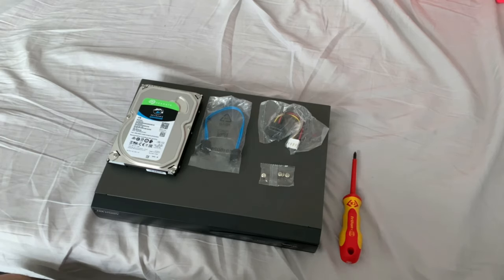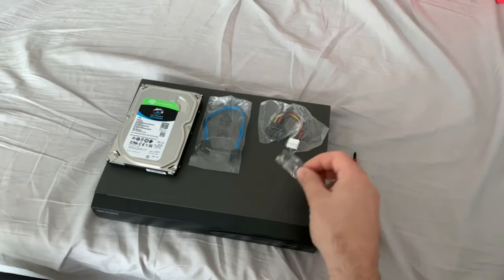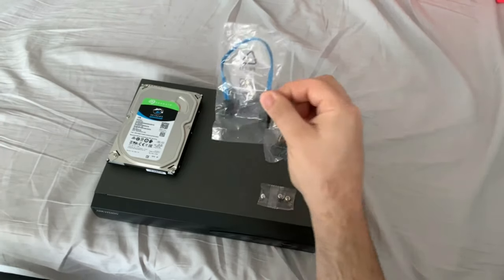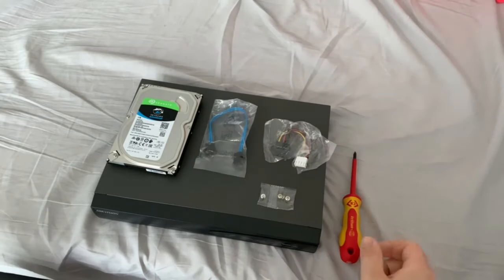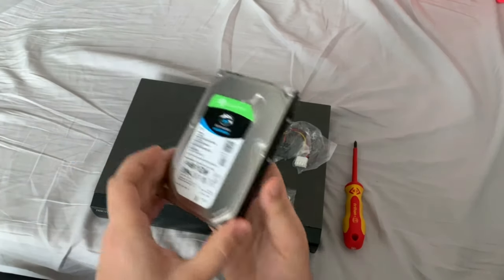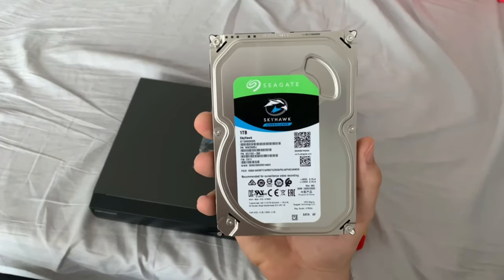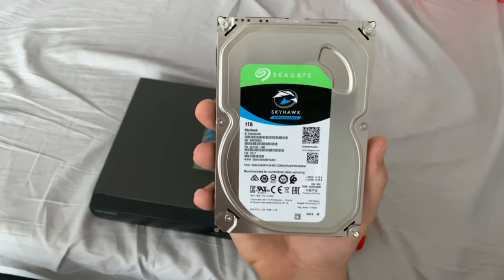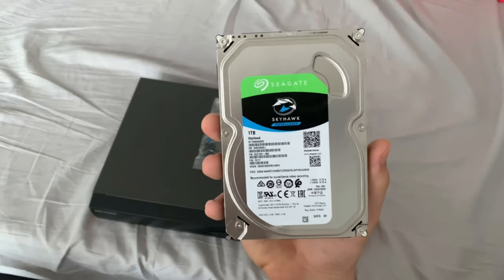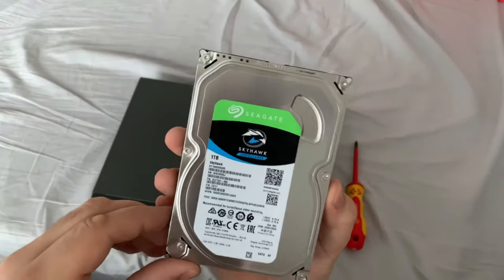First things first, let's make sure we've got all the parts necessary for the install. In your Hikvision NVR box you should have a pack of screws for the hard drive, a power cable, and a data transfer cable. You'll also need a screwdriver and of course the hard drive itself. We recommend a specific surveillance hard drive — we're using a Seagate Skyhawk 1TB drive. You can also use a WD Purple drive. If you use any other drive, such as a desktop hard drive, it will likely fail very quickly as they are not meant to be run 24/7 like these are.